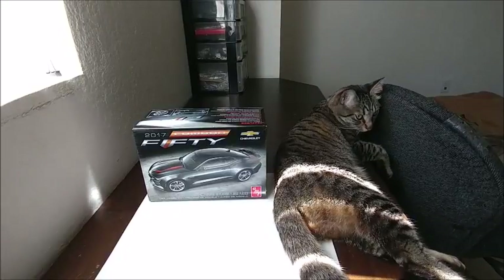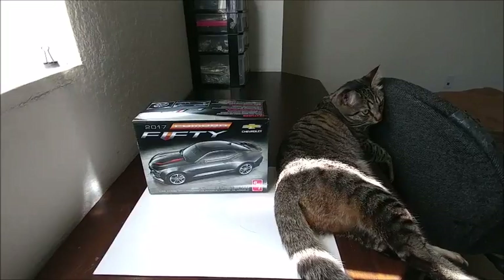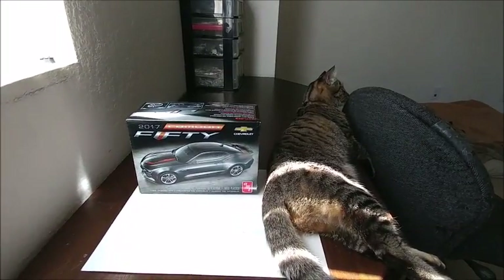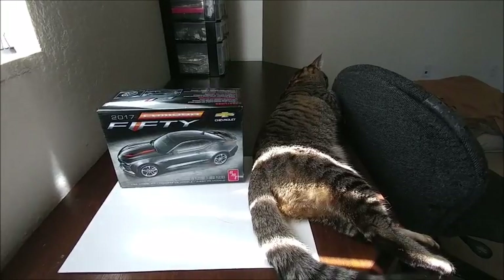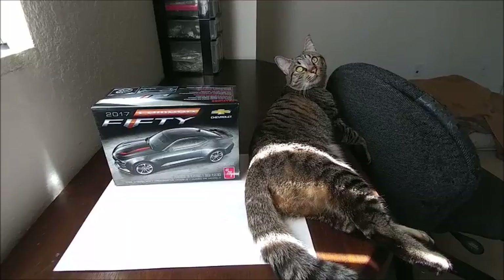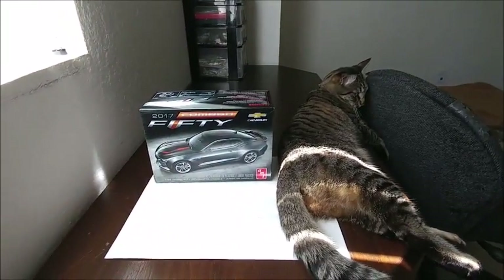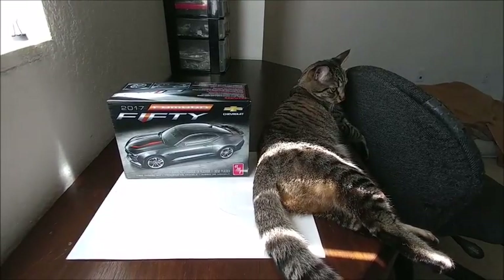Well guys, this concludes my model kit review on the 2017 Camaro 50th Edition by AMT. My cat has no class — he's just laying there chilling. So hopefully you guys enjoyed — let me know in the comments below what you think. Like I said, this is a great addition to any collection, great for all levels. And if you're a car guy like me, this is something to add. Trust me, I don't think this is going to be like the snap edition. I know not all the Camaros are bad — probably just the one that I got. So I'm just very happy to share this one with you guys.